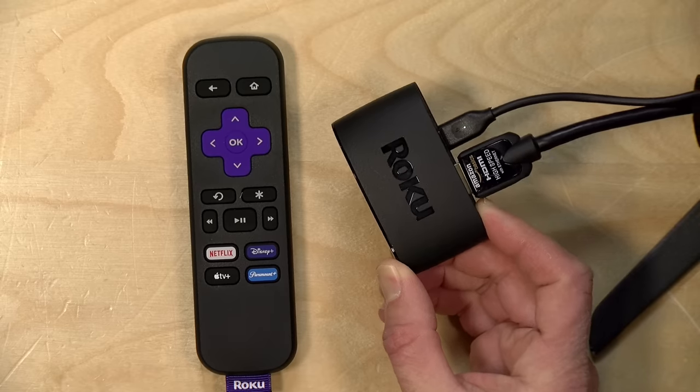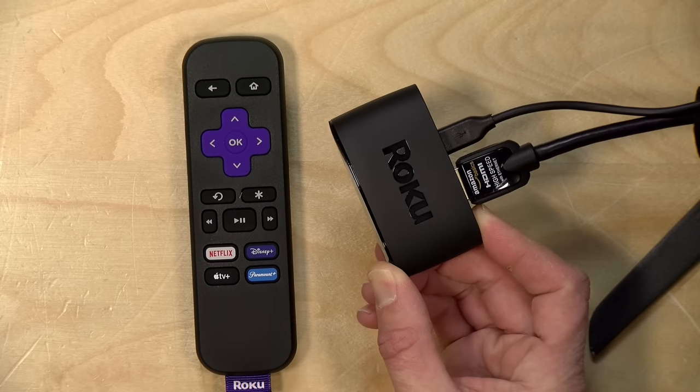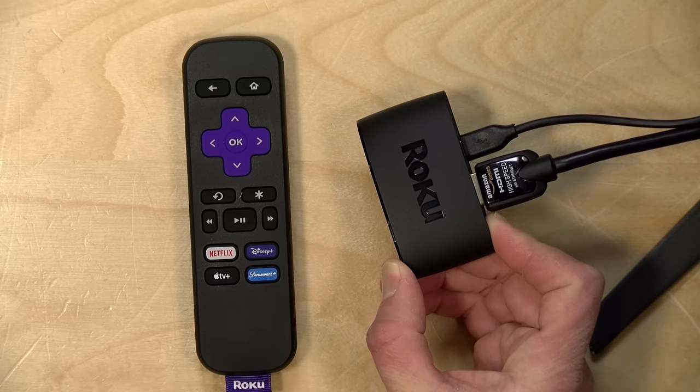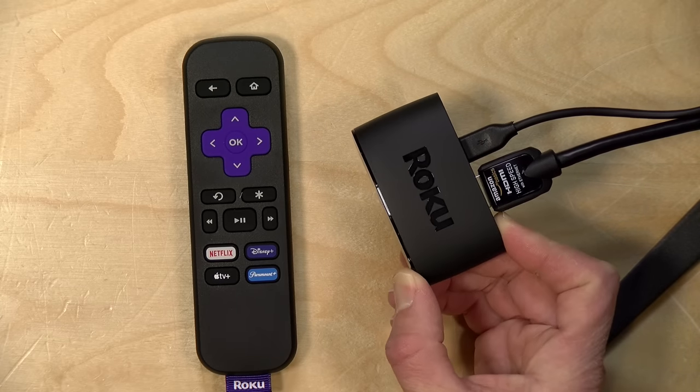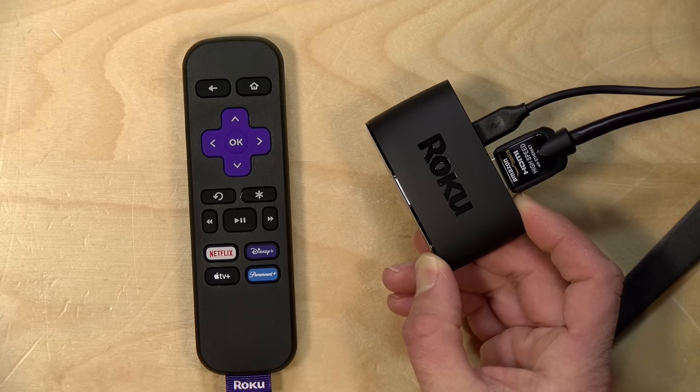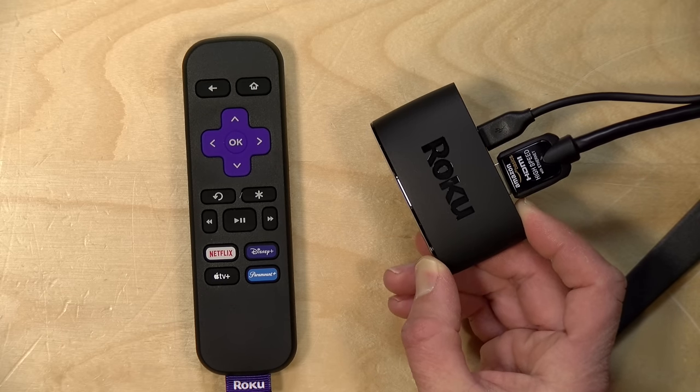Hey everybody, it's Lon Seidman. The folks from Roku sent me their new Roku Express the other day. This is their entry-level model that doesn't have any of the bells and whistles of the upper-level models. In fact, this one only supports 1080p displays, but there's a lot of value packed into this thing, and what I thought I would do in this video is take a look at some of the things you can do with the entry-level Roku — and of course all the features you see here also work on the higher-end ones.